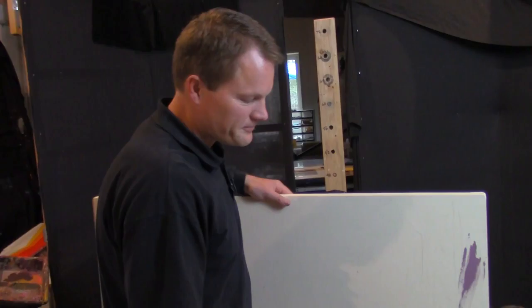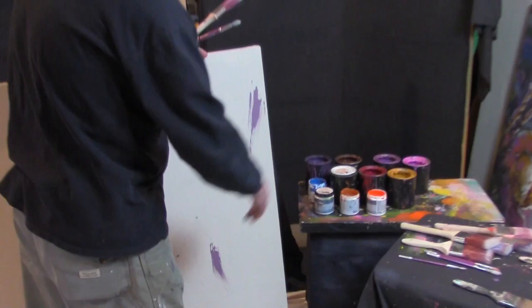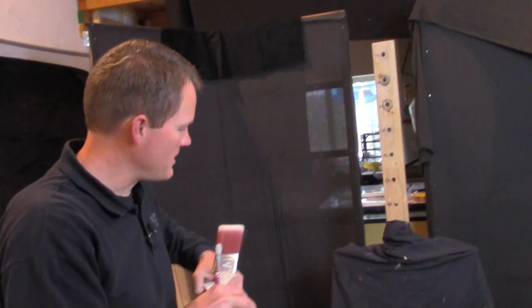I have brushes — lots of brushes — rinsing out in water in various sizes that I use. And paints: many different colors of acrylic paint that I purchase. And then my setup on which the canvas will be anchored and on which it pivots, along with lighting and a few other things like that to make it all work.